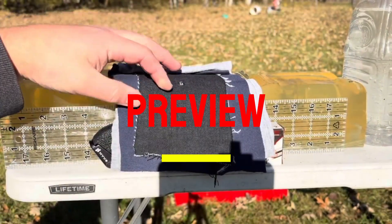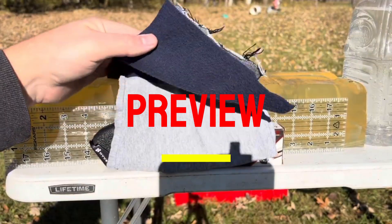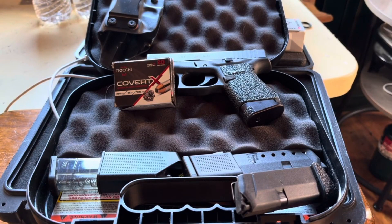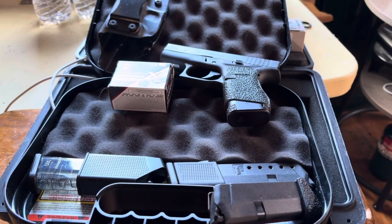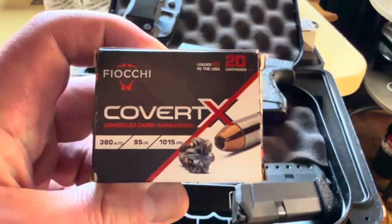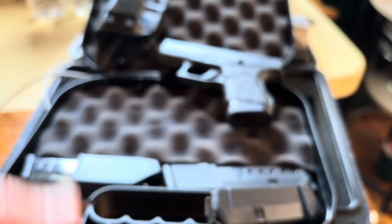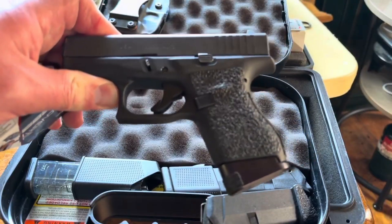Welcome back to the ranch. Today we're testing the Fiocchi Covert X 95 grain .380 through the G42 with its three and a quarter inch barrel. I'm filming the intro indoors because we live downstream from the Dakotas — west wind is about 70 miles an hour. Here's the Covert X: 95 grains, 1,010 feet per second on the box. We're going to shoot gel with and without a denim barrier, and shoot the chronograph. Let's step out into the hurricane and get it done.